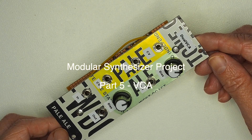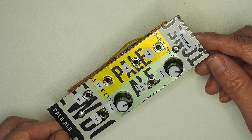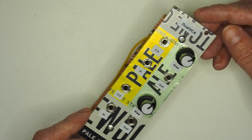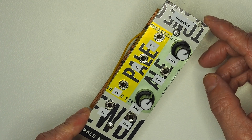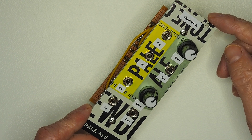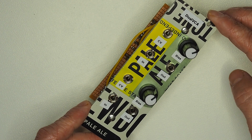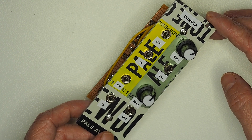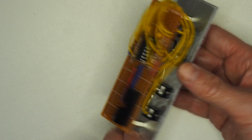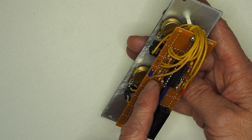Here's the voltage controlled amplifier module. This is quite simple in terms of its construction. This one is based on another article I found on the internet and is based around the LM13700 chip, which the voltage control filter was also based upon. This actually means we can have two voltage controlled amplifiers from one module — the chip itself is effectively duplicated on both sides, so effectively two channels.